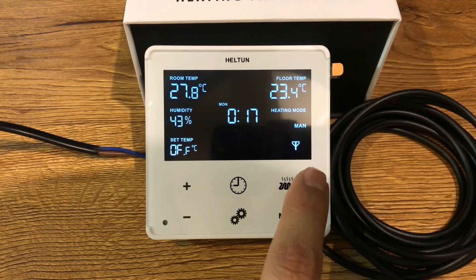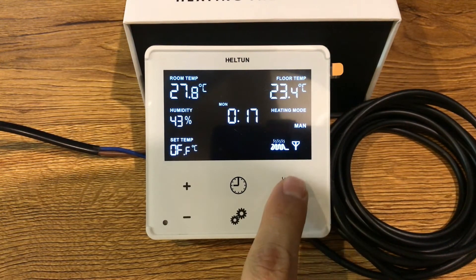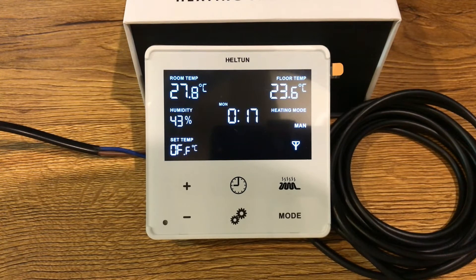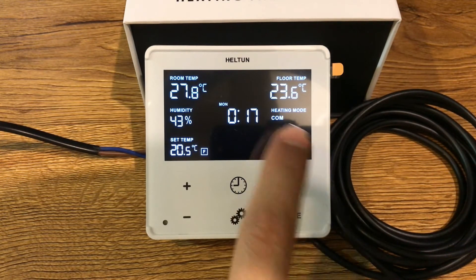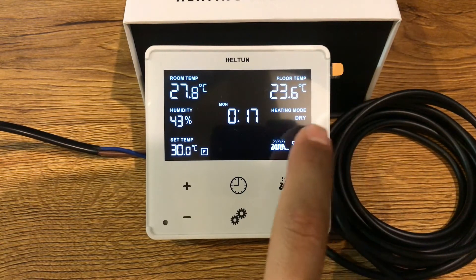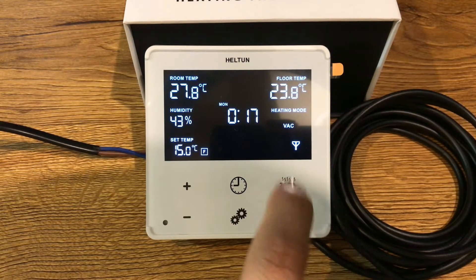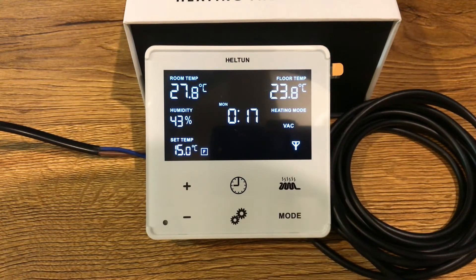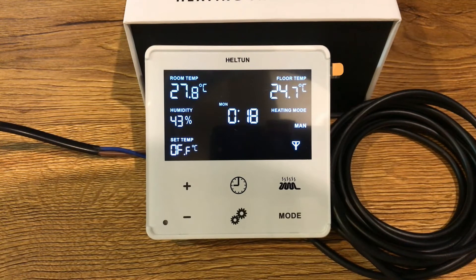The Heltun heating thermostat has additional internal sensors and compensating software to calculate ambient temperature with 10 times better precision. You can also find out how much energy you have used by specifying the power your heating system consumes. Let's talk about the buttons of the thermostat. This button is for manual heat on or off.